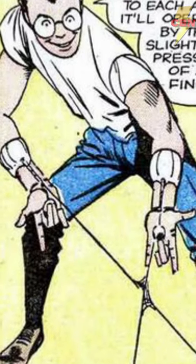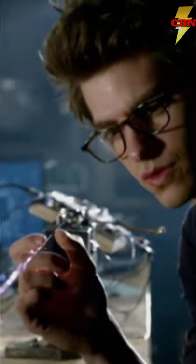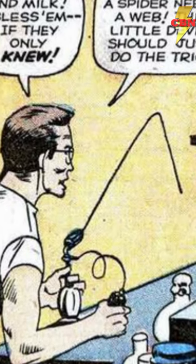Spider-Man's Web Fluid is a sheer-thinning liquid whose exact formula is unknown, but it is very much related to nylon. On contact with air, the long-chain polymers within the formula knit and form an extremely tough,